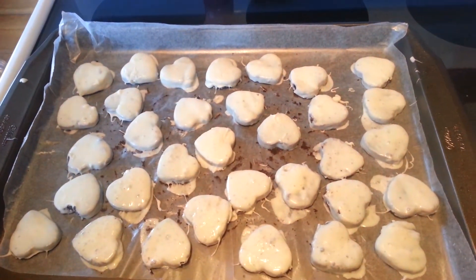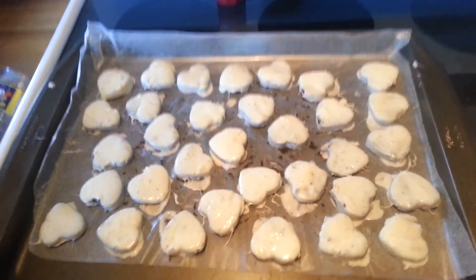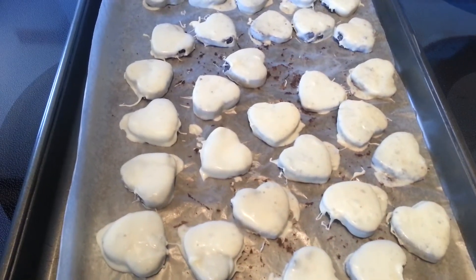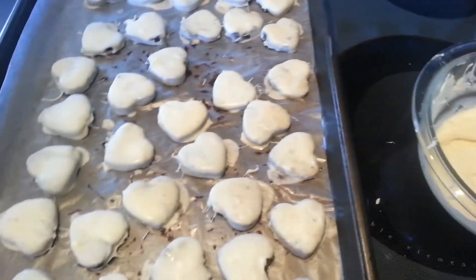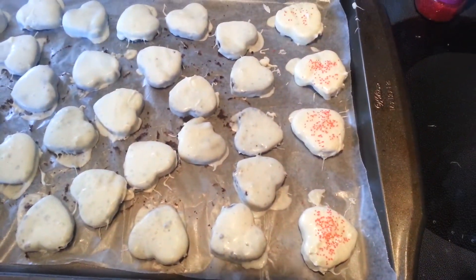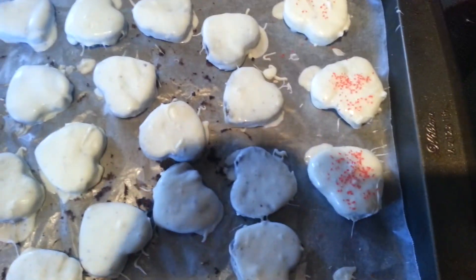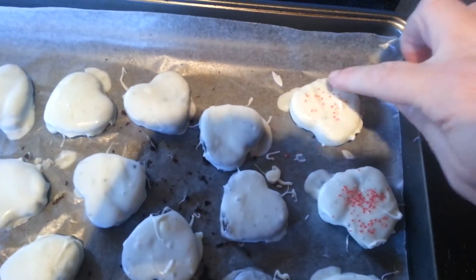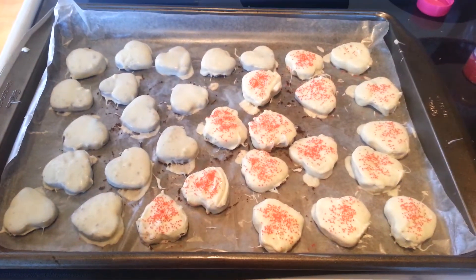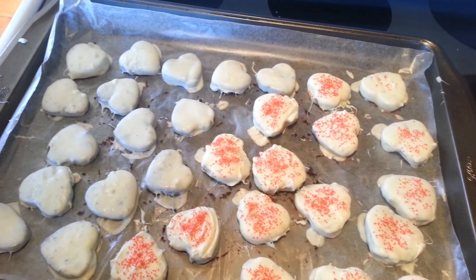Once they've all been dipped the first time, put them back in the freezer for about 20 minutes. Then melt the rest of your white chocolate and apply a second layer. Work in groups of three — not four — so you can add sprinkles before the chocolate dries. Pour the sprinkles on right away or they won't stick. The first one I did in a group of four had already dried before I could add sprinkles.